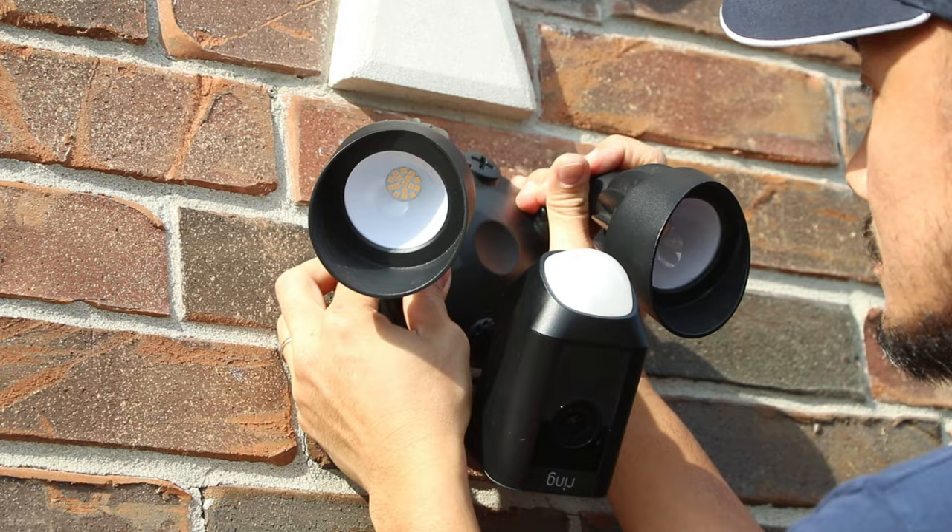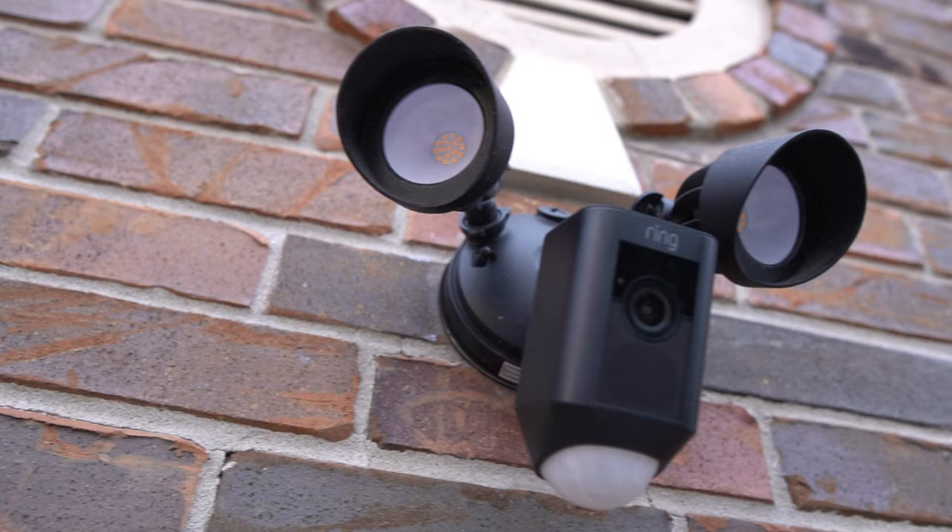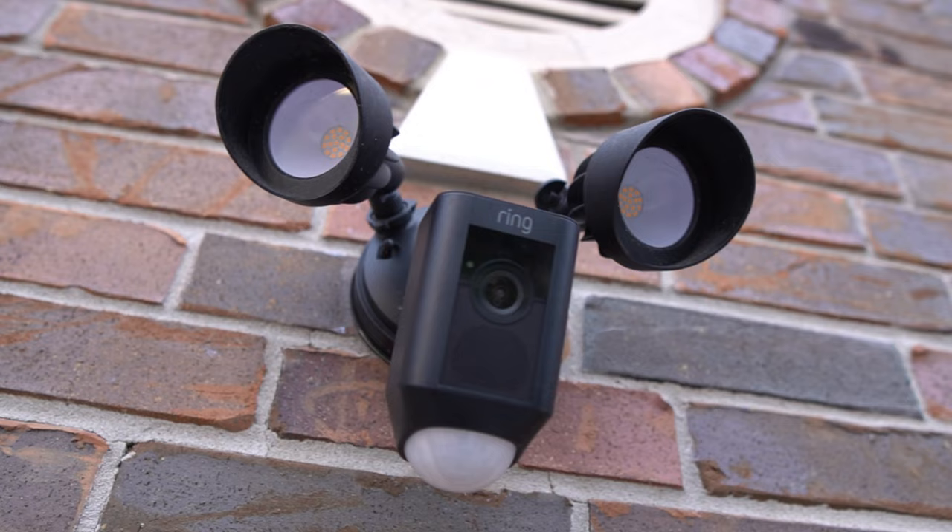One thing about floodlight cams is that they need a junction box to install, so they need to either replace an existing floodlight or a light fixture in your home. This is the most ideal setup because it is a much cleaner look and the camera integrates seamlessly with the light. But what about people that don't have a junction box or wiring in the area they want to place the floodlight cam?